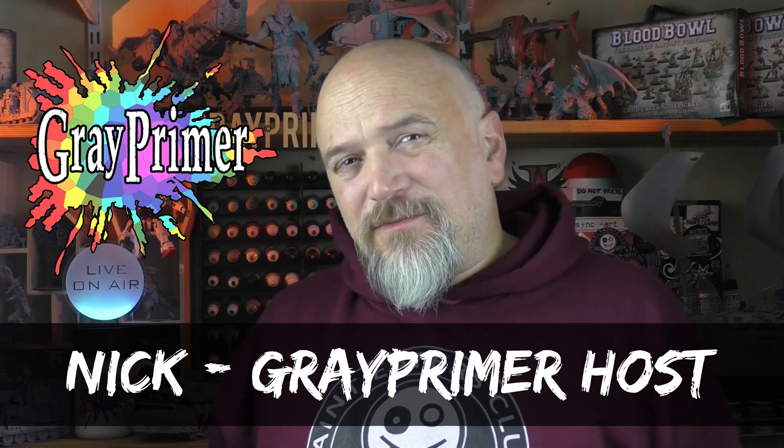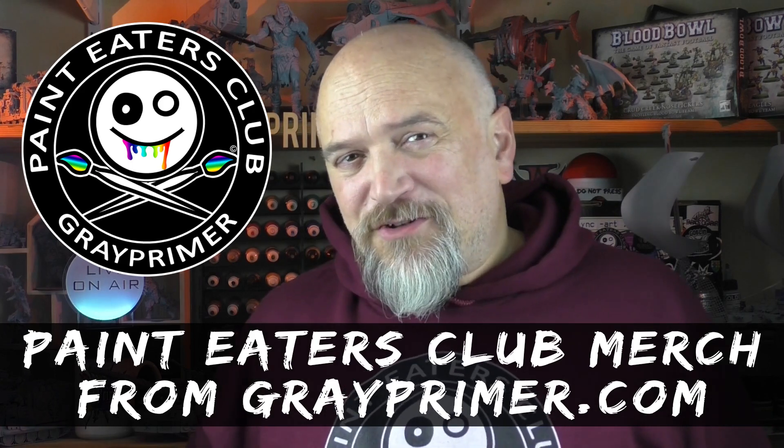I know I've said it before, but it bears repeating that I don't buy all of the kits that I feature on Gray Primer. I actually build a lot of kits for friends and family. They send the kits to me, I get to unbox them and build them for the channel. Then when they're all built and primed, I send them back. I get to do the best part — building them — and they get fully built, fully primed kits that they can then just paint and start to play with. It's a perfect relationship.